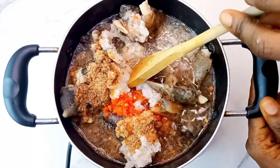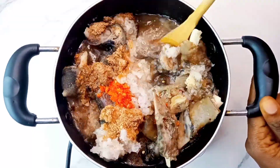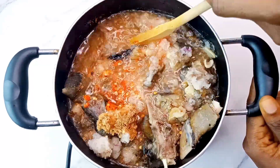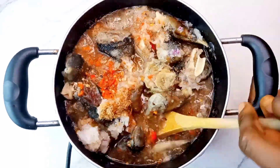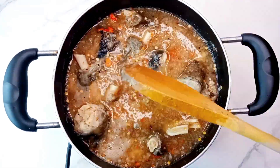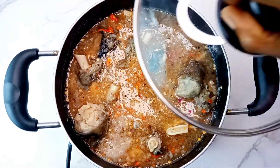One very good thing to always do when making this is to ensure that the meats are properly cooked. If you need more water, make sure you do that by topping up the water so you get a very soft meat.